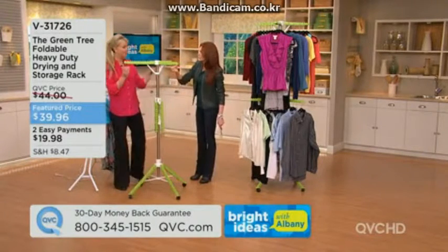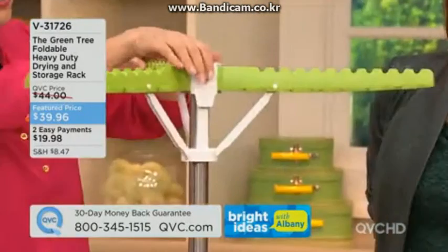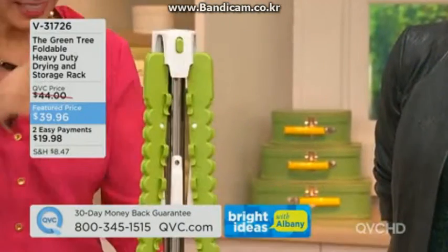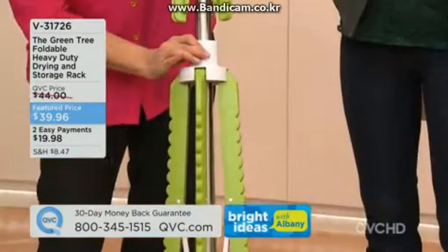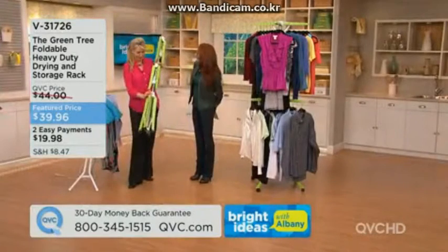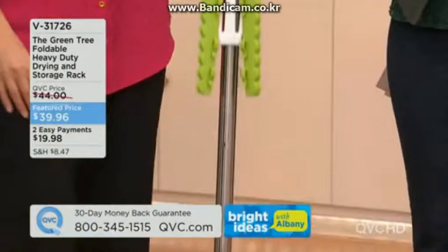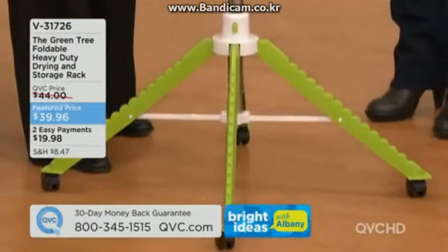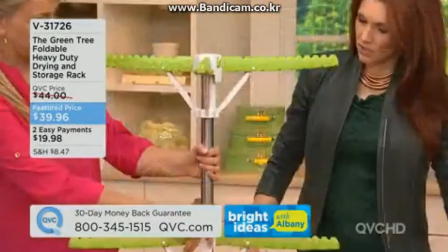When you fold this up it goes to four inches in diameter. Just release it and fold it down, then press the button on the bottom and bring the legs up — just like an umbrella. In fact, a reviewer said it feels like an umbrella. Open it up and the quad pod locks into position, then you can open the bottom and top levels and send it up for more storage.